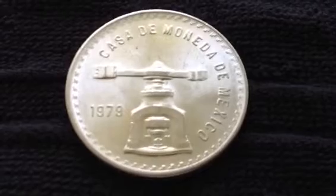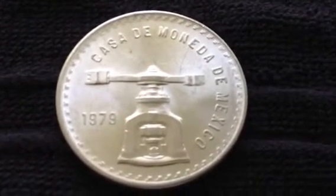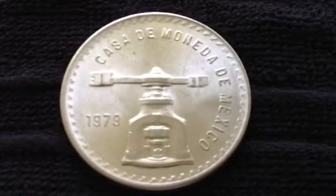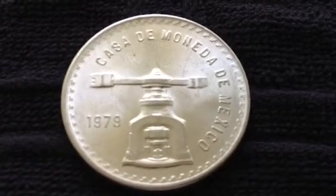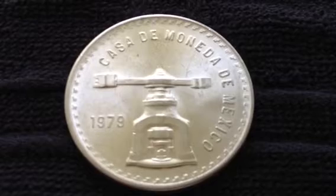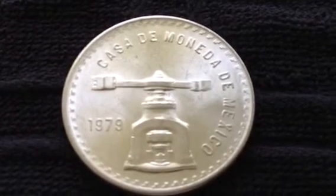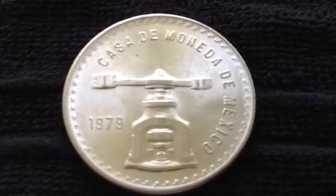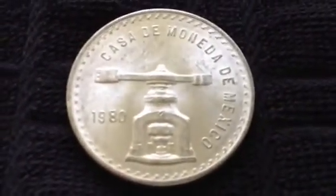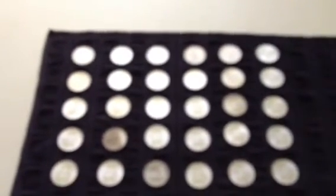I met a really nice guy through eBay, called him, and we made a deal on a roll plus a few more. I was able to get these for $25 a piece, which I thought was very fair, because just a couple months ago these were close to $40. And usually they're always the 1980 variety, so to get a bunch of 1979s is really cool.